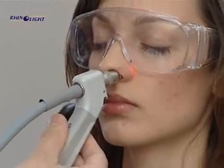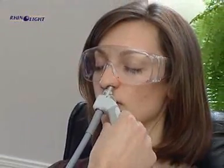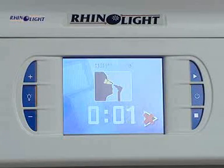During the treatment, the progress can be followed by watching the light shining through the skin of the patient's nose. After lighting up both nasal cavities, the treatment is finished.